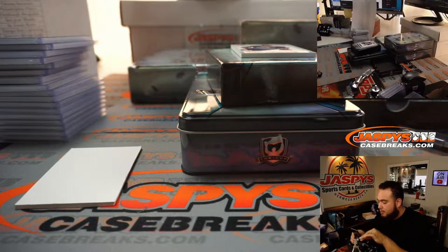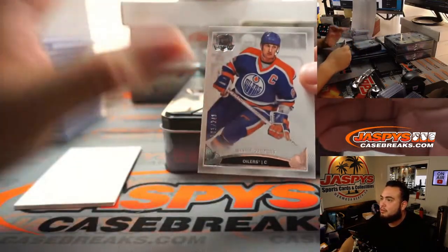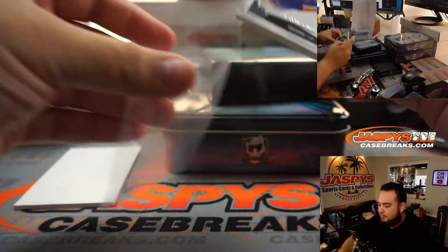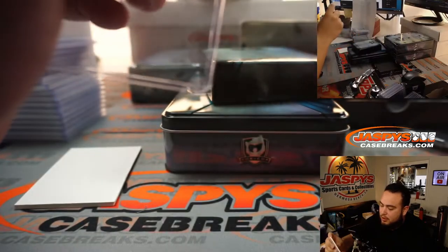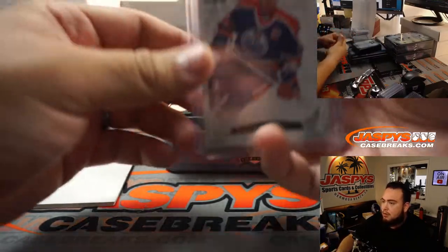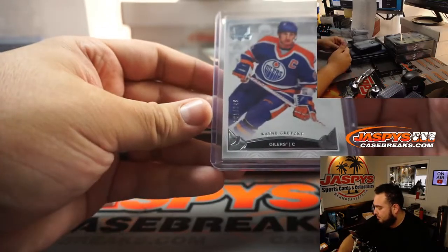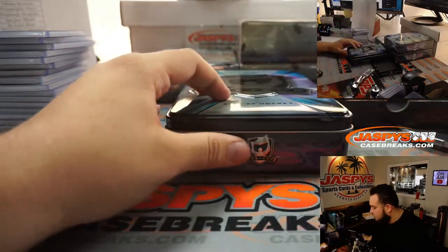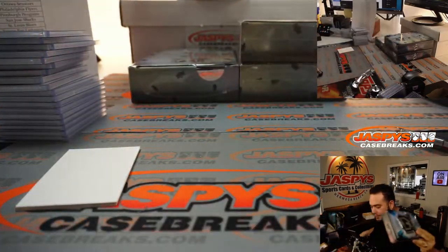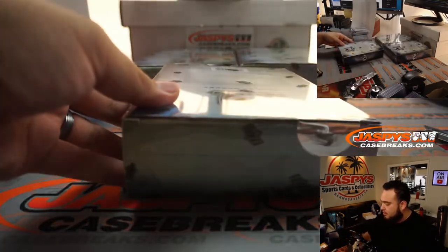Cup hockey is a very, very nice product. Upper Deck did have all these rights to sports at one point, but they just lost them. Like I always tell people, Upper Deck when it comes to Cup Hockey, Exquisite and stuff like this — they do such a great job. Little Wayne Gretzky for the Oilers. I love hockey, so that's why I'm here.